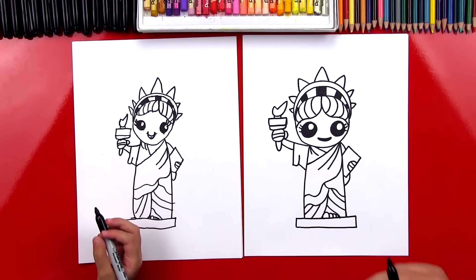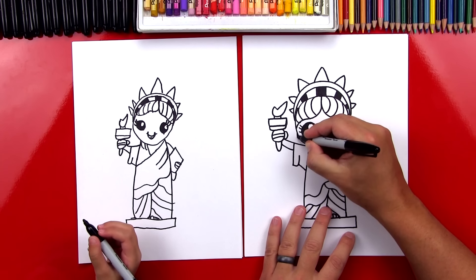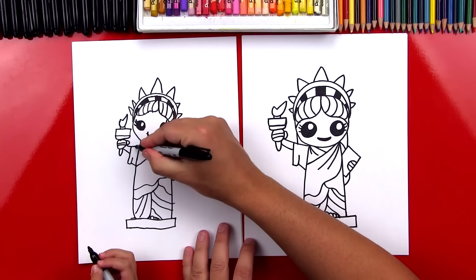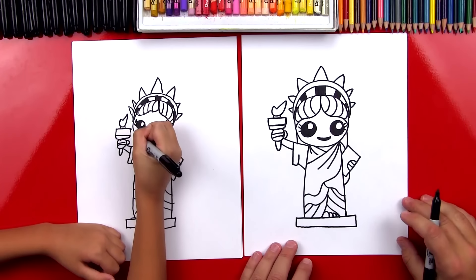We've got to draw her hair — and I also think it's like a ribbon. She's got some ribbon in her hair. Draw two lines down to connect.